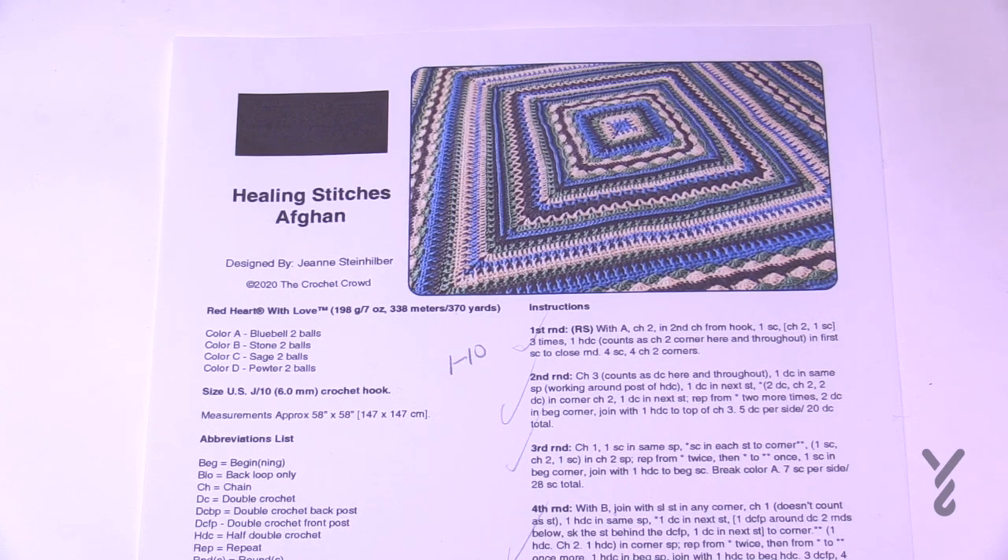We're picking up today starting on round number 24 and we'll go some way from there. We're continuing to use our J size 6mm crochet hook and the yarn we've been using all along. We're going to continue making this in a wedge format as explained in the first video. So without further ado, let's get started on round number 24.